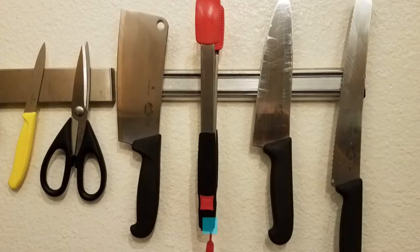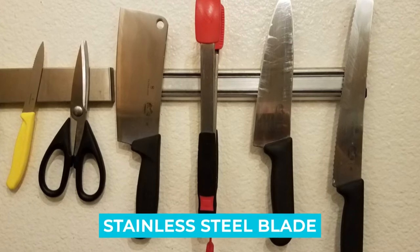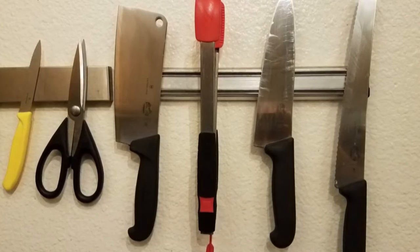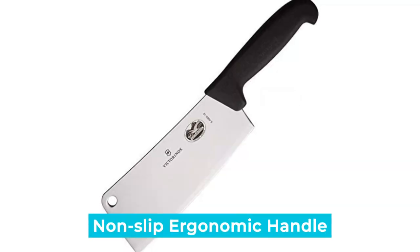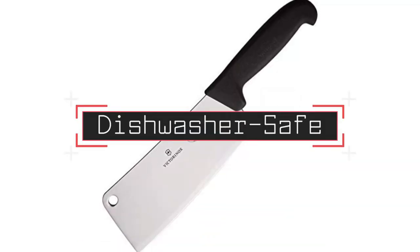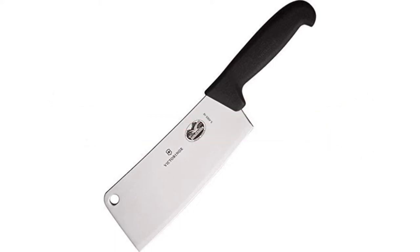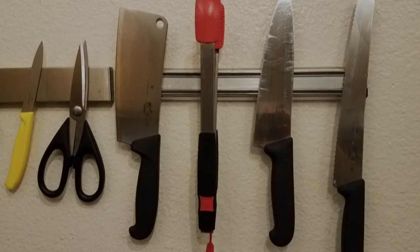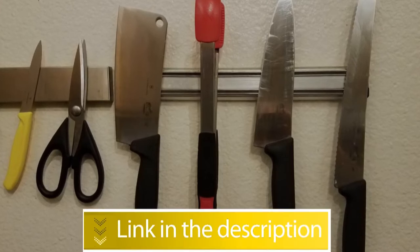Notable features: ice-tempered high-carbon stainless steel blade, Rockwell hardness rating 56, non-slip ergonomic handle, dishwasher safe, and excellent balance. Users rated this product 4.5 out of 5.